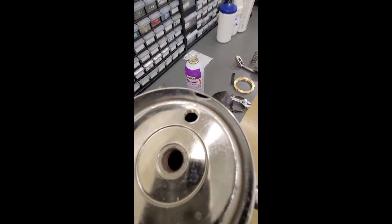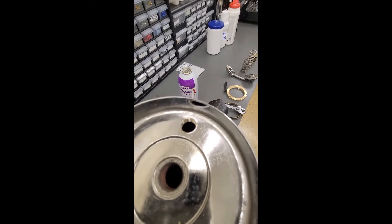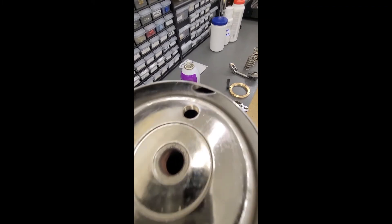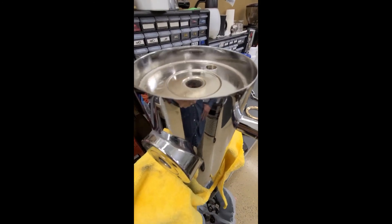Once the hole is threaded, all there is left is to grab an anti-vacuum valve, a compression gasket, and a copper gasket underneath, and that's about it. Thanks for watching.